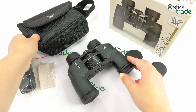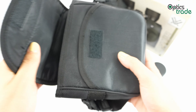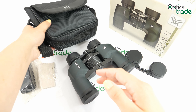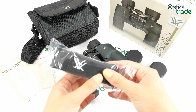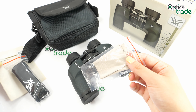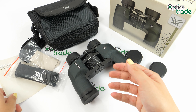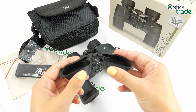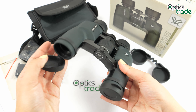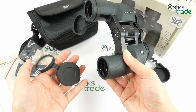The binoculars come in a soft padded Vortex case that has a pocket, a belt loop on the back, and a strap for the case. You also get a padded neck strap for the binoculars, a cleaning cloth, and instructions in English. Rubber eyepiece covers of nice quality are included, as well as objective lens covers which are attached to the barrels but can also be removed if you don't like them.